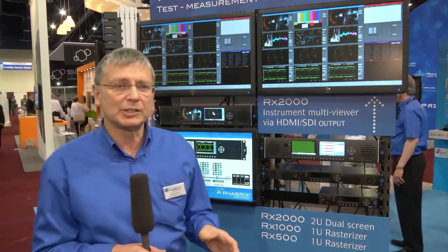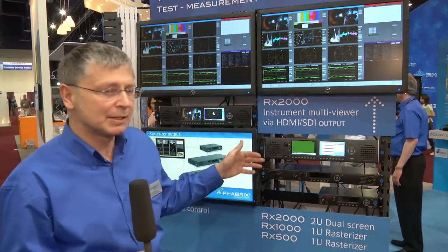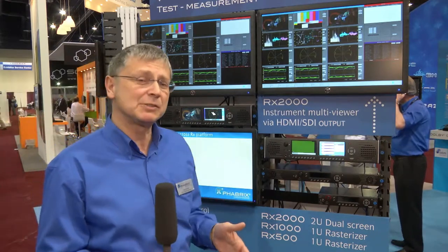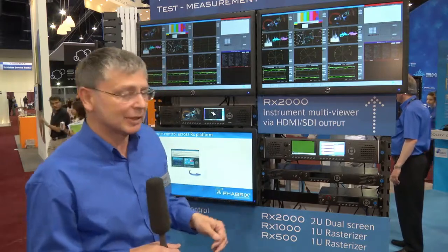One of the benefits of this technology is the ability to put in multiple modules. It's a modular system, which means the price per channel is very much reduced the more modules you add to it. It's up to four modules, which gives you eight simultaneous SDI channels that you can analyze.